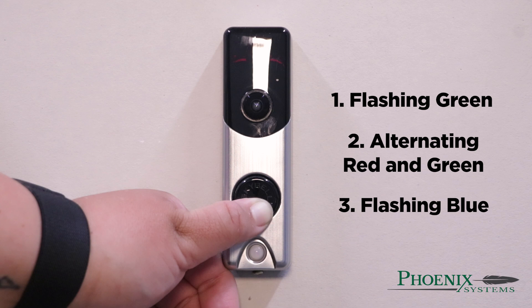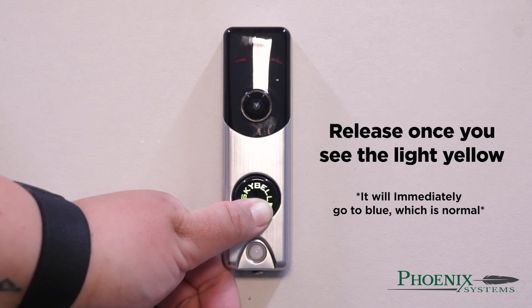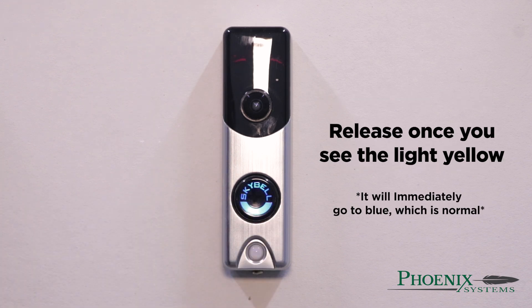Once you see the doorbell get to light yellow, release the button. The doorbell will automatically go to solid blue, which is normal.